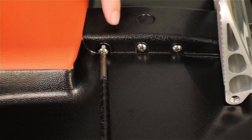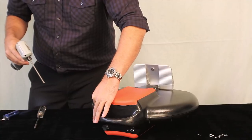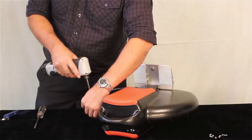If you feel too much resistance, back the screw out, realign it, and tighten it again. Screw in all 14 screws — seven on each side — around the circumference of the case on both sides, starting with the handle.